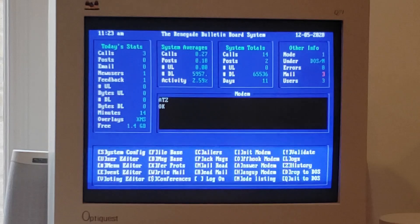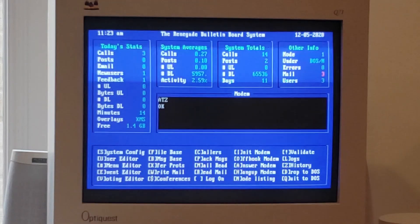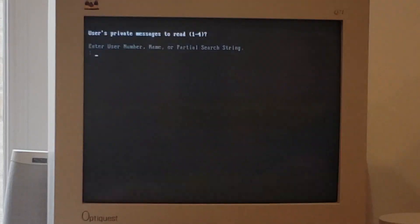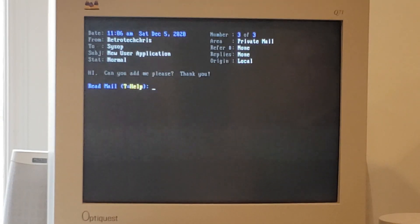There's one more thing I do want to look at, and that is the message we sent over to join the BBS. We've come over here to the bulletin board system menu. Here you can see Renegade BBS with some details, the current date and time, as well as calls, posts, emails, new users, and feedback. We can now go and read mail. One thing you will notice is you can read any user's private messages - nothing is private here. If we press 1, that's going to be the system operator. We have three messages, the latest from Retro Tech Chris with a new user application. For this particular BBS, I think you are added automatically, but you could configure the rules to require sysop approval before a user was allowed to join.